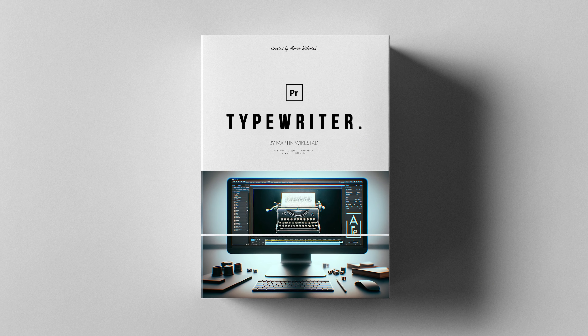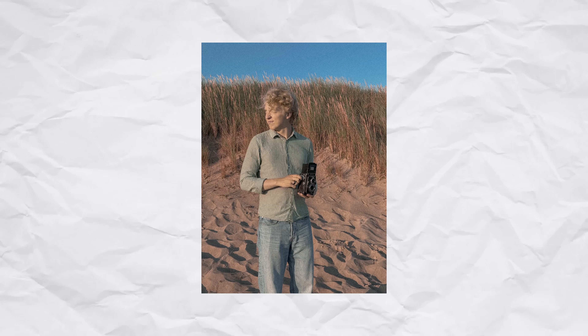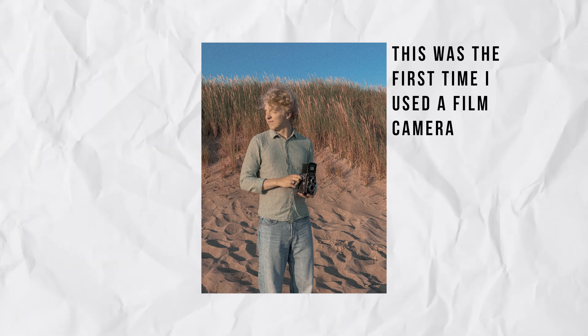I got into film photography this year and here is all you need to know before you dive in yourself. I'm still very new to film photography, which means I think I can have a pretty fresh perspective on things.